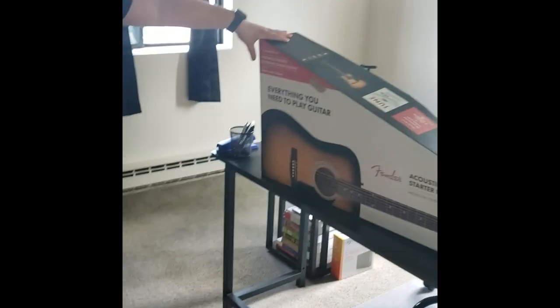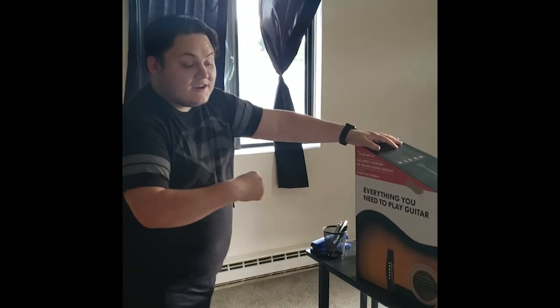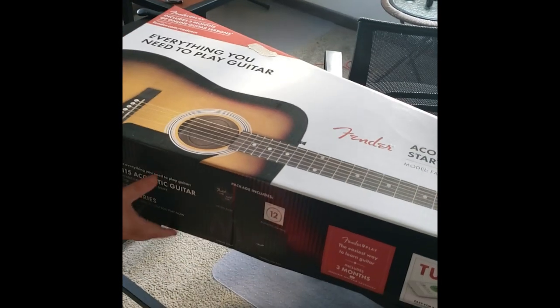Hey guys, it's Travis here and I'm going to do my unboxing video for my new Fender acoustic guitar starter pack that I just got off Amazon. It was only like a hundred and sixty bucks - I paid like $220 with some accessories. I have the Silver Edition and I'm just going to go ahead and open this up.